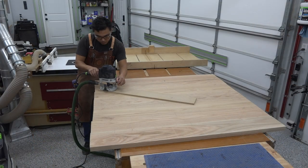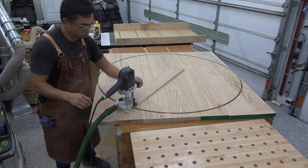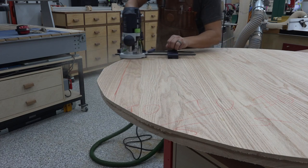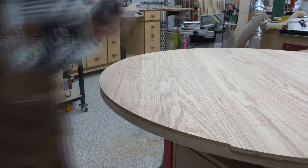With the glue dried on the tabletop, I used my router and a shop-made trammel to cut the profile of the 50-inch round tabletop. I do not go all the way through — instead I use a jigsaw to rough cut the shape and leave a little material to finish-trim using a flush trim bit on my router.